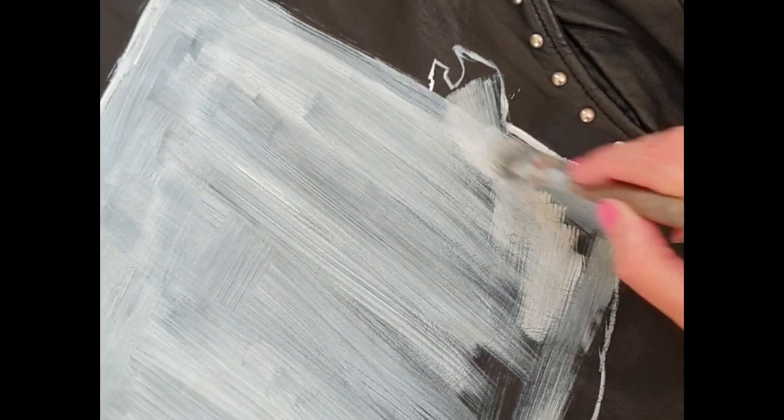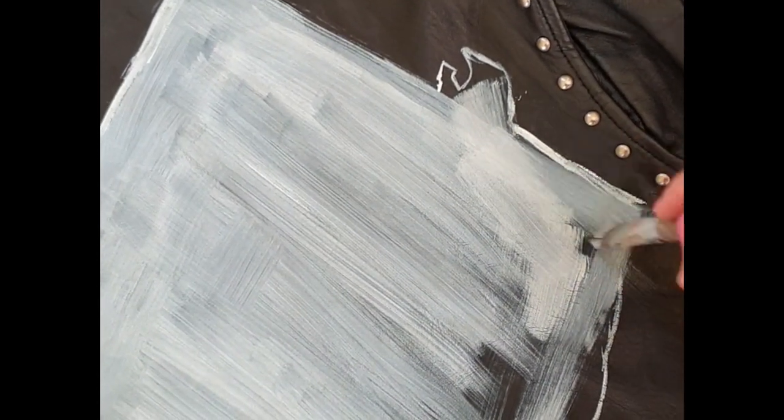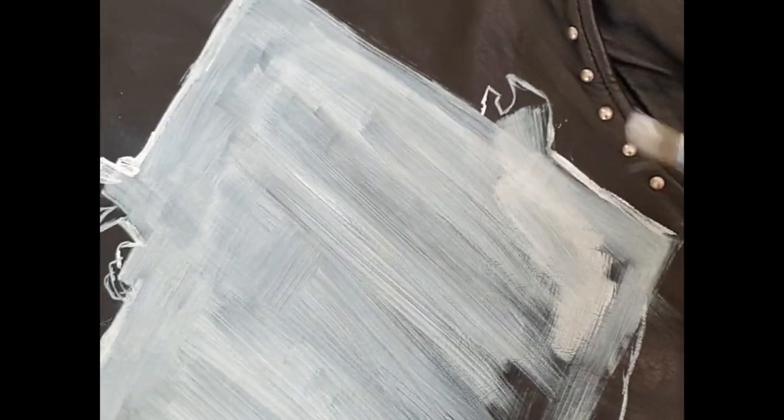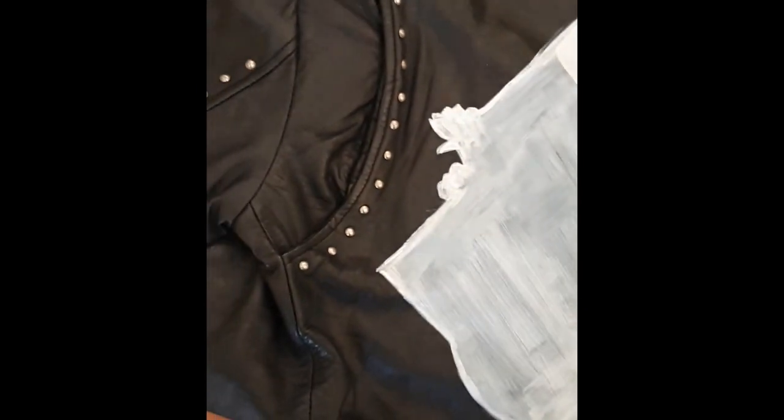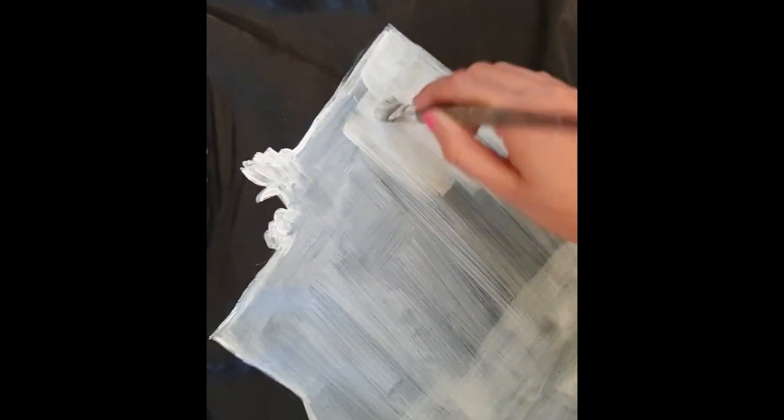Don't worry if this layer looks a bit messy with a lot of brush strokes — that's natural. When you put your second layer on top, it will be quite nice and smooth. This paint dries very fast actually, so once I've finished my first layer I'm pretty much ready for my second layer. You don't really need to wait that much in between for it to dry. And this time you can see the white is a lot more vivid and smooth as well.